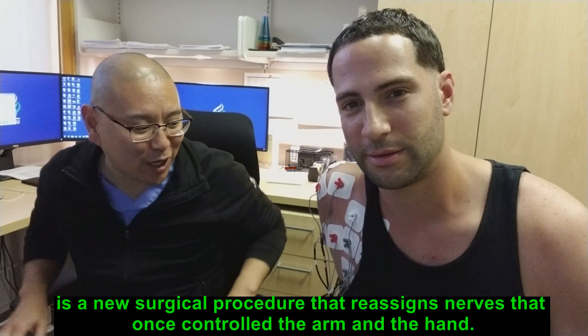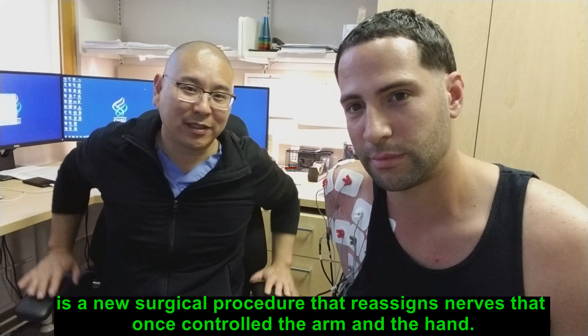As you know, this is Dr. Chi, Victor Peroso — he's the one that did my surgery, targeted muscle re-innervation. Can you explain a little bit what it is and what you did and what these electrodes are?